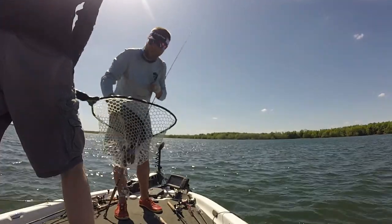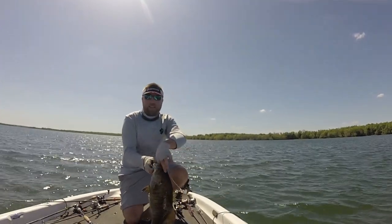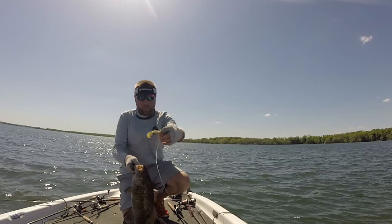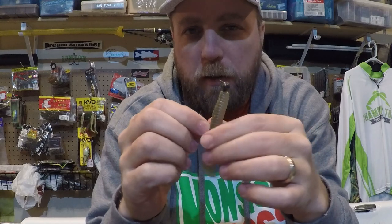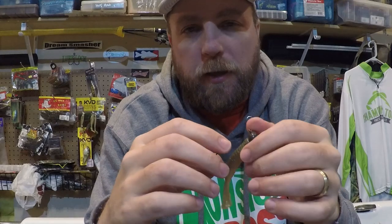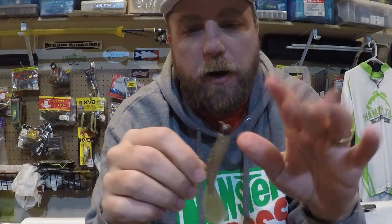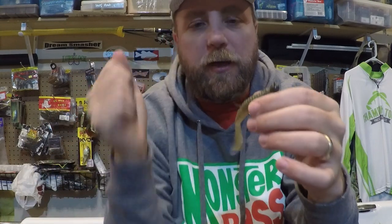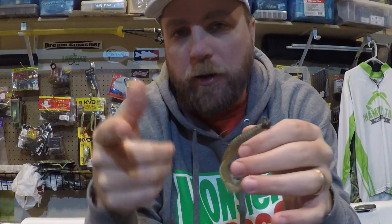For line setup when swimming this for finesse smallmouth in the spring, I'm typically throwing braid-to-fluoro on a spinning rod — 12 to 15 lb braid tied to an 8 to 10 lb fluorocarbon leader, about five to six feet long so I can get a couple re-ties before replacing it. The braid lets you really cast it far, and with that exposed hook, when one grabs it you just pull into them and get them almost every time. You can fish really light line, stay stealthy, and still convert nearly every bite.